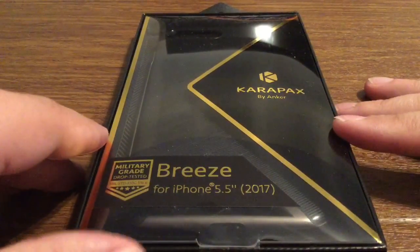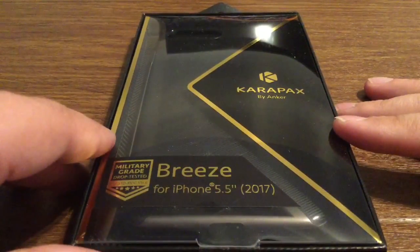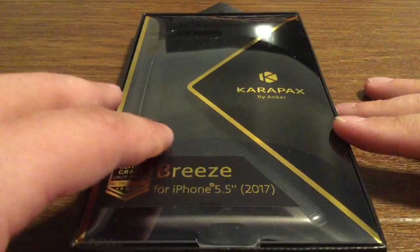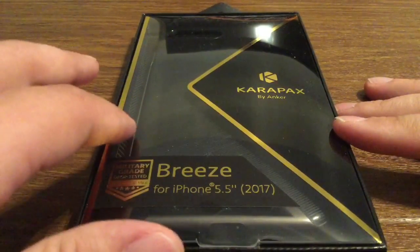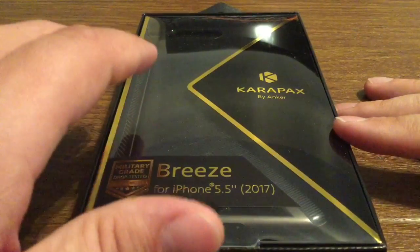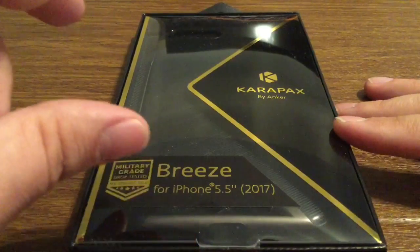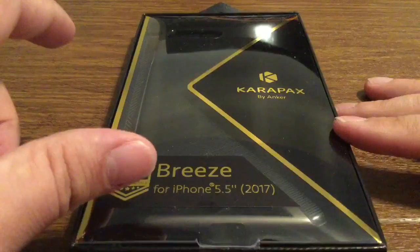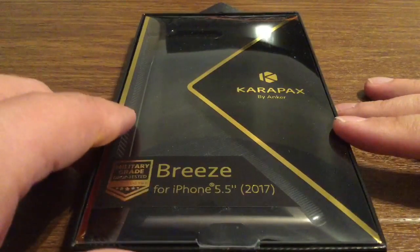Now this is a two-piece hybrid case, which basically means you have a hard outer shell with a TPU rubber lining all the way around. It's designed to protect your side rails and especially your volume buttons and all your open ports from getting damaged.